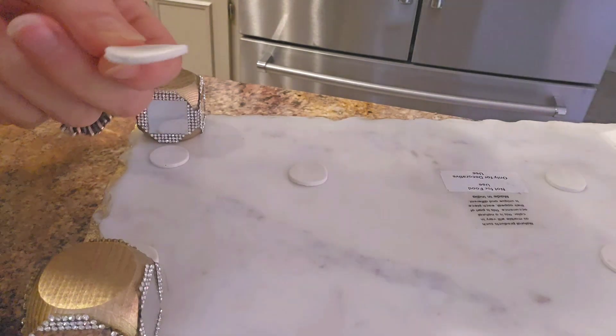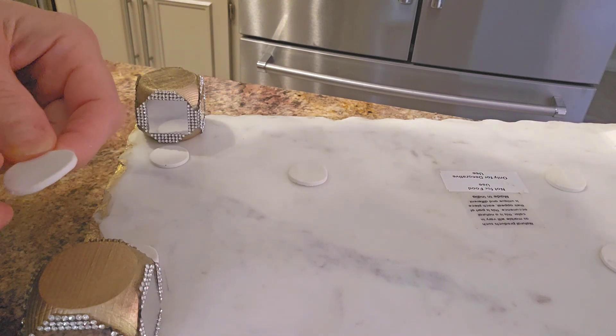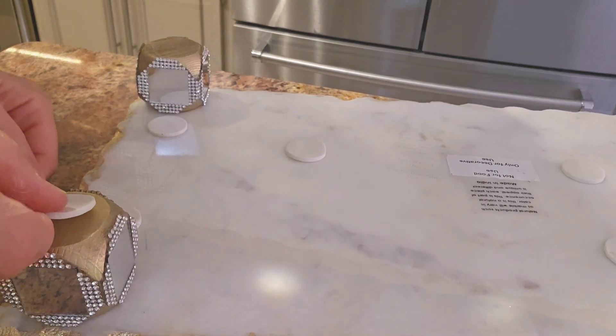These little felt pads were all over the tray when I purchased it, so I just decided to use them at the bottom of the feet to make sure everything stays intact and nothing would scratch.